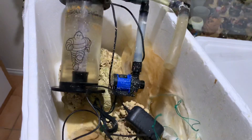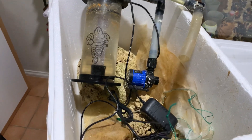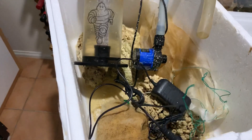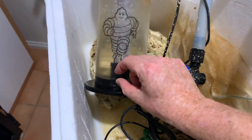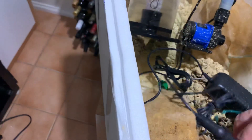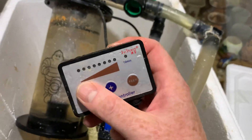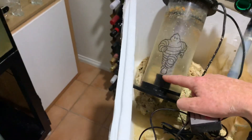We're relocating an aquarium at the moment, and this here is a biopellet reactor. Once the tank is up and running, we want to buy some biopellets, put a very tiny bit in the bottom of this, then plug it in. There's a little controller here — start with it very low and slowly turn it up.